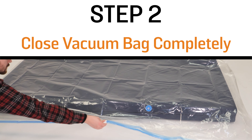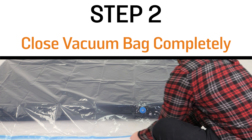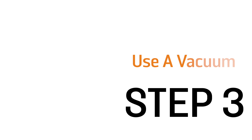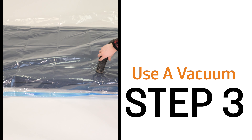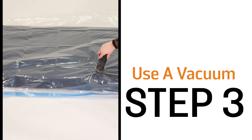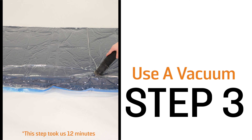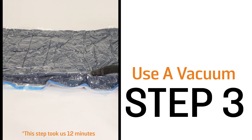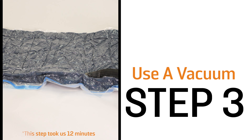Step two: close the bag completely. Make sure the zipper is tightly sealed to prevent any air from entering the bag. Step three: use a vacuum to remove the air from the bag. This will compress the mattress and make it easier to ship. We elected to use a shop vac to make the process a little bit quicker, but any vacuum that has a hose on it will work fine.